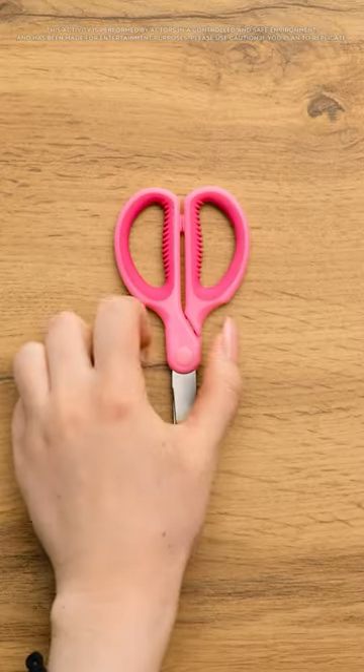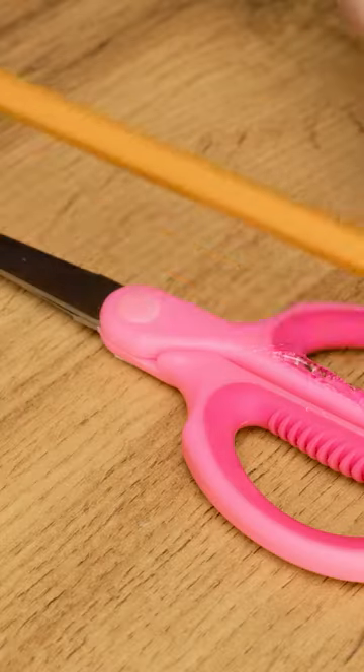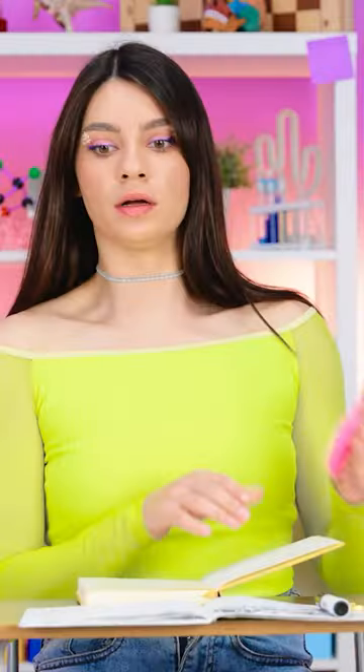What else can I use? What about these scissors? I think this might work — it's worth a try! I'll place the scissors on the table, then apply glue to one of the handles. Now I'll stick a pencil to it — that seems secure! Now I can draw the perfect circle. The scissors act like a compass — I just need to spin them around. I did it!